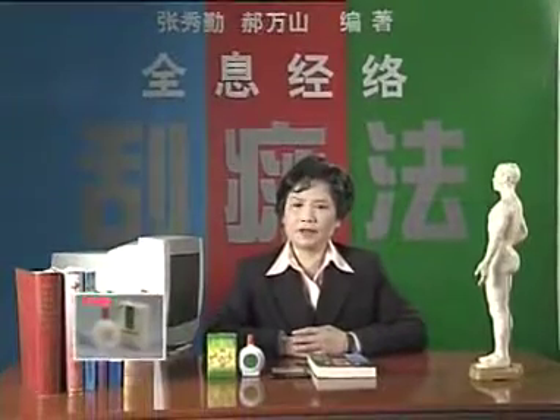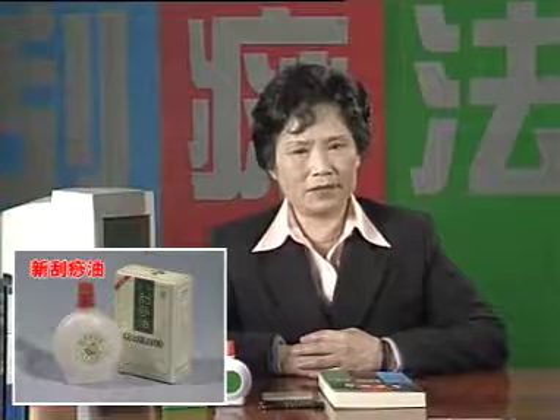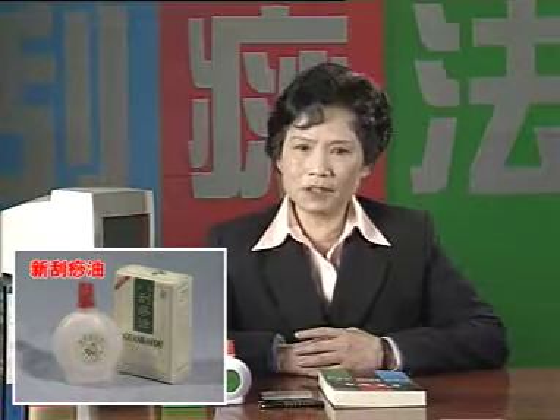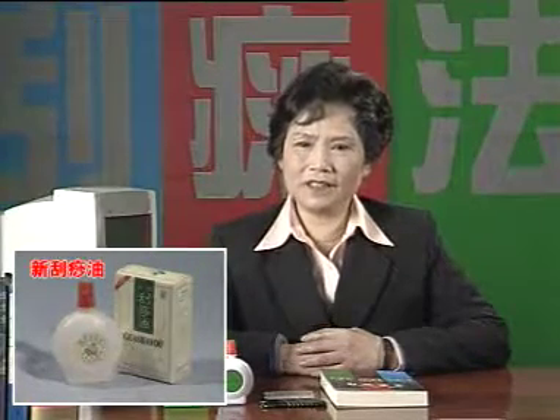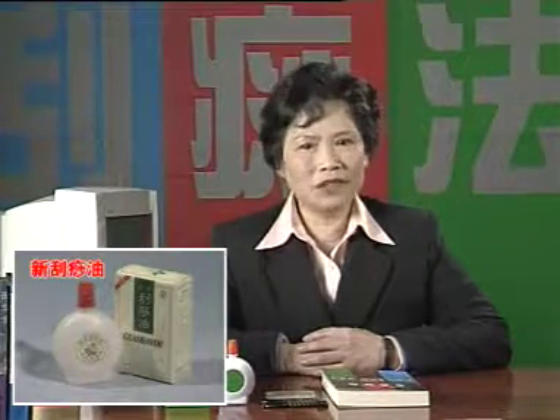Spraying, arthritis, and regressive change of senile bone usually cause pain of knee joint. Holographic meridian scraping therapy can be used to dredge points around the knee joint and corresponding regions, in order to relieve pain rapidly, improve and strengthen the motive function of the knee joint.